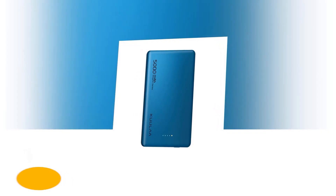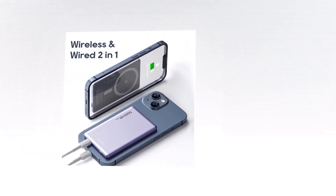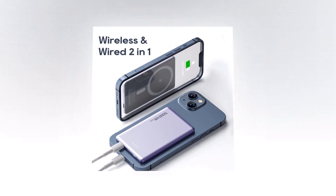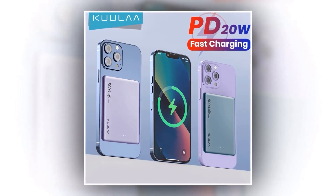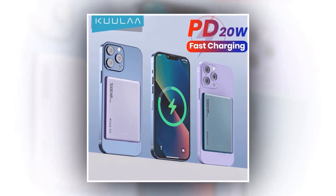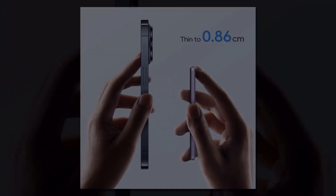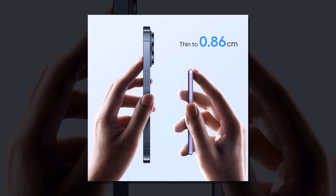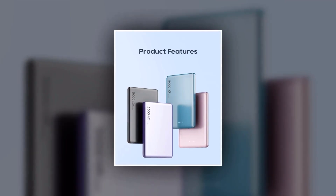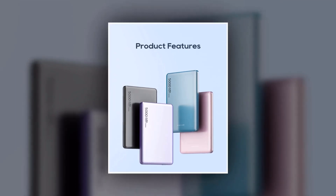Introducing the MagSafe Power Bank 5,000mAh, the perfect solution to keep your iPhone charged up and ready to go. With its 20W wireless phone charger and external battery, this power bank is designed to fast charge your iPhone 15 and 14 series. Its compact and portable design makes it easy to carry with you wherever you go — whether you're traveling, commuting, or just out for the day. Its MagSafe technology ensures a secure and stable connection to your iPhone, so you can charge your phone without any interruptions. With its 5,000mAh battery capacity, you can charge your iPhone multiple times before needing to recharge the power bank itself.